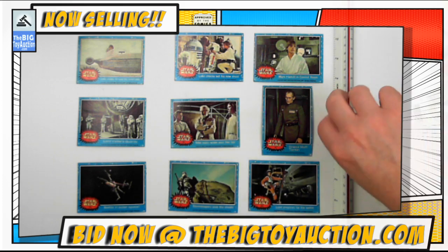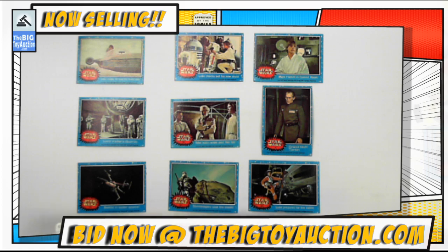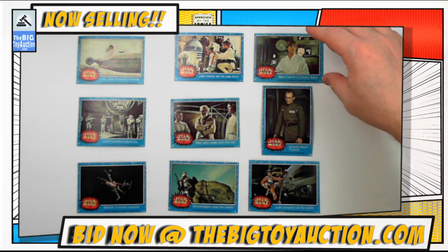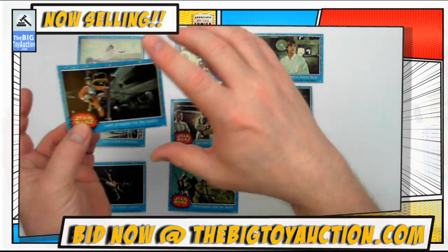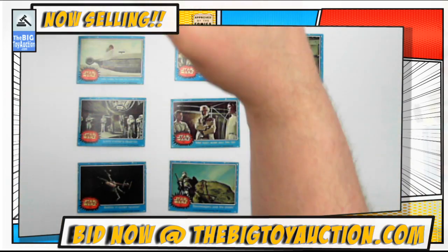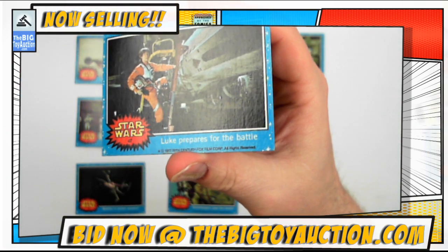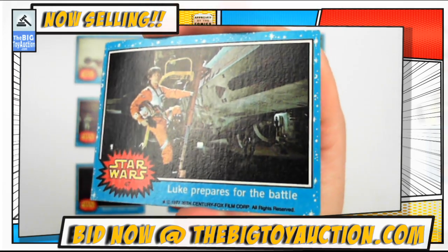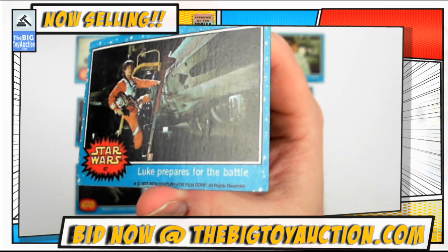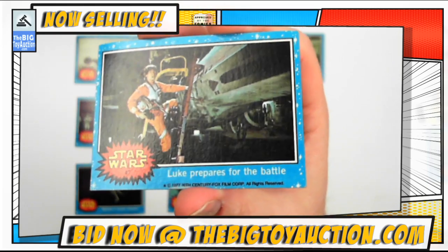I want to give you as much information as you need so you can see exactly how large or small they are. We're going to walk you through the condition report. We first start off by shining the light on it, holding it right up here so you can see very close up — all the nooks, all the crannies, every little imperfection.